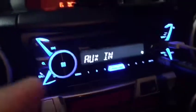This is already a Bluetooth stereo, as you can see here. Sorry about the lighting, but you can see the stereo which is alright.